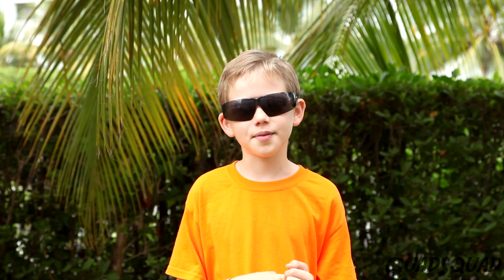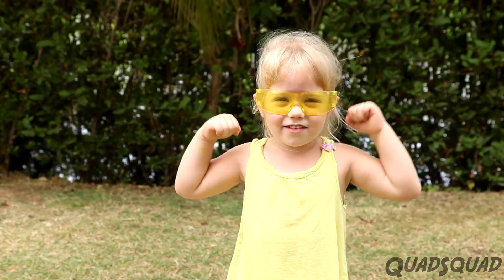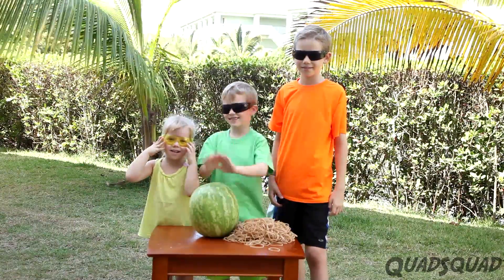My strategy is I'm going to try to stretch the elastic bands and put them all in one place. My job is to hold the watermelon steady! I'm big and strong today! It's time to get started!